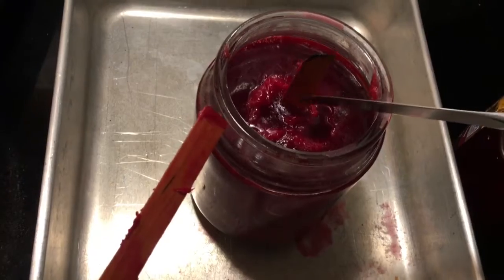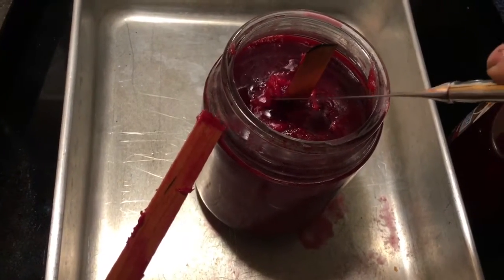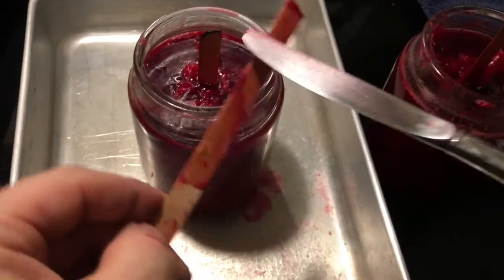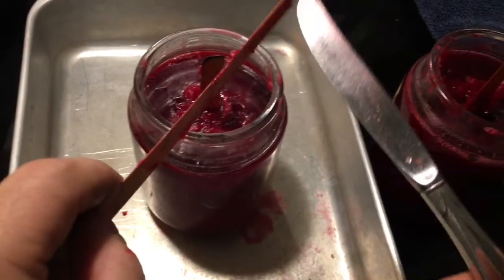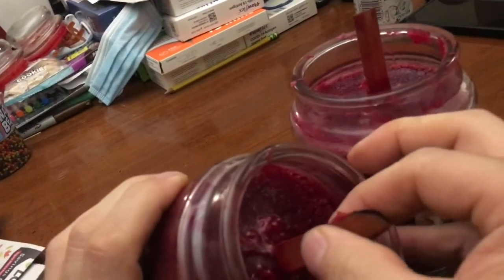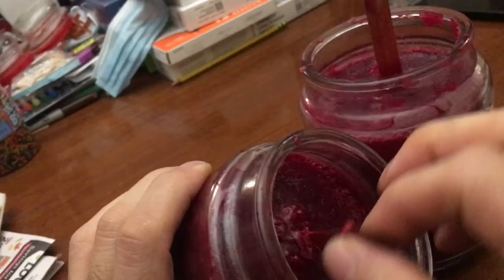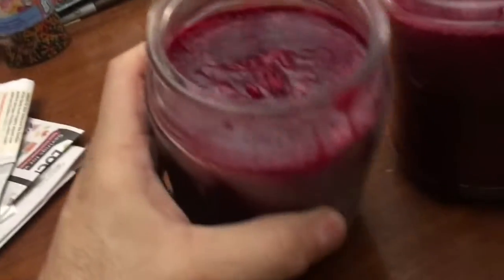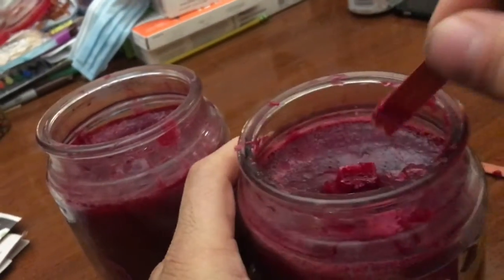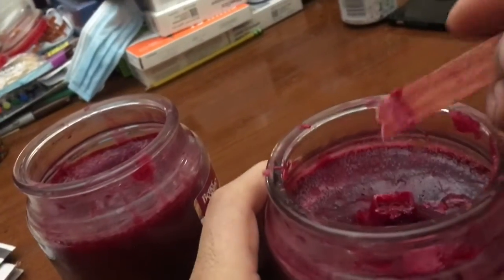Now the candles have to cool down and then the wick needs to be trimmed. Here they are a day later. I think the wick might break off — is it going to be too deep? That one's going to be in trouble.